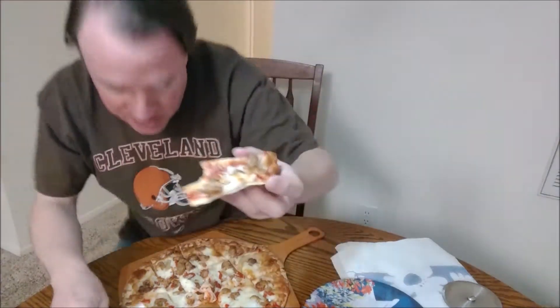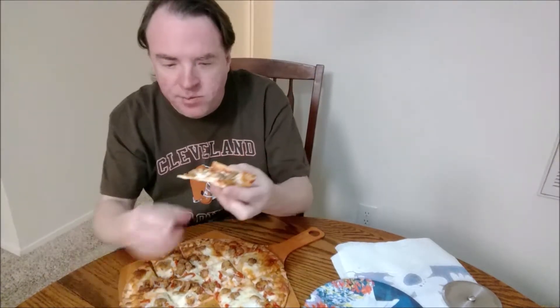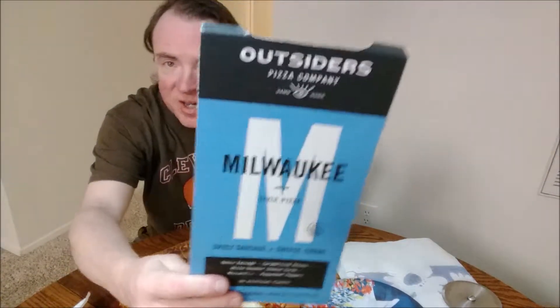But look, there's lots of sauce on this one. The sauce is kind of average — I like it though. Where's that cheese curd? The bottom doesn't have that crunch to it, but it's warm. As they say on the box, Milwaukee style — yeah, a nice brew would go well with this, but I don't have one.